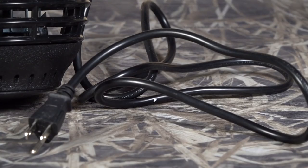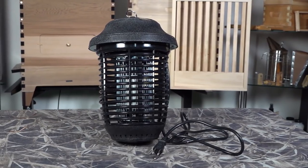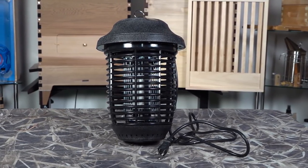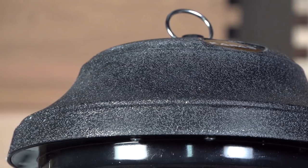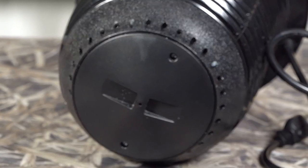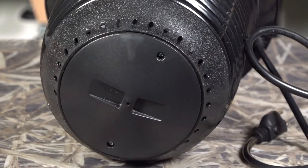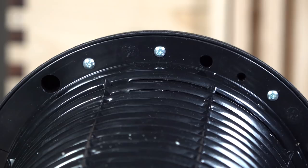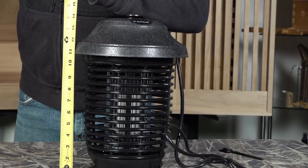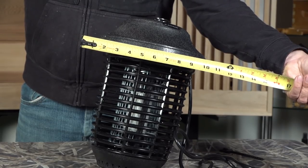The Cabela's bug zapper comes with a nice long six-foot cord. My other one by Flowtron has a little short pigtail cord, and I got this because my Flowtron bulb died for the third time. This thing is heavy and well-built — I like the gnarling built into the top and the thick plastic housing. It's cylinder-shaped, 14 inches tall and about 10 inches in diameter.